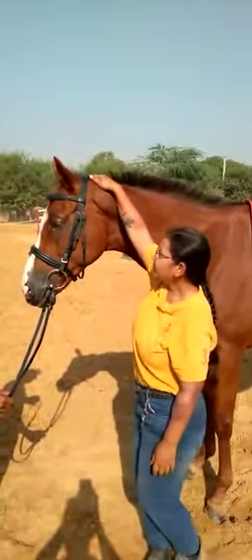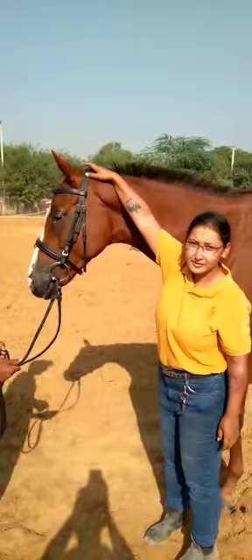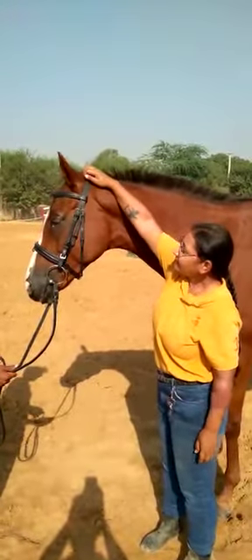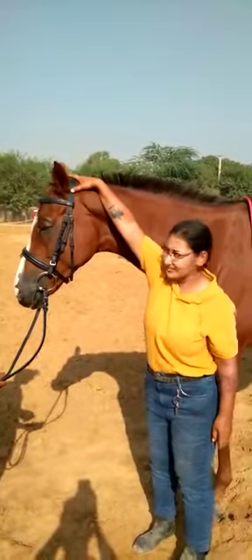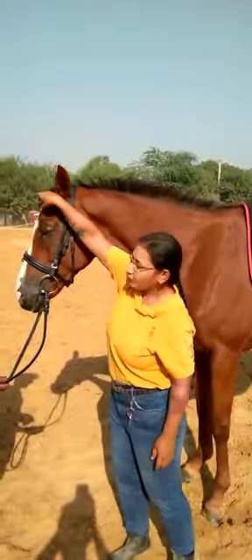The first part is the headpiece or the head stall. This part that goes behind the horse's ears is called the headpiece. This that goes on their forehead is called the brow band. This is the throat lash.